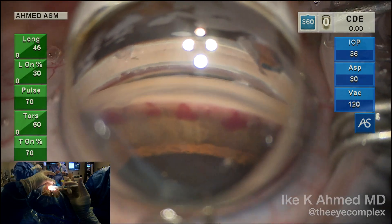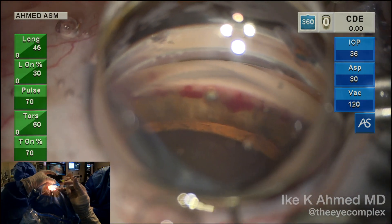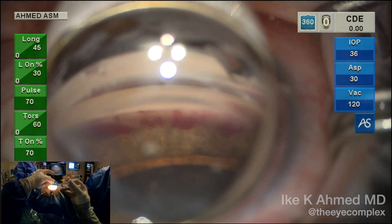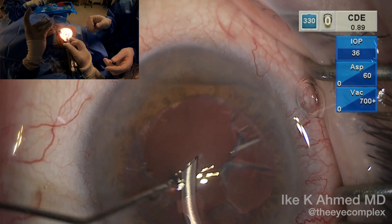Now we're going to provocative testing. We lower the pressure in the eye. Here we can actually see blood reflux emanating from those ostomies, showing proof of principle that we have created full-thickness channels. This is normal to see blood reflux, nicely demonstrating the openings, but it's important that we prevent excessive blood reflux into the eye.